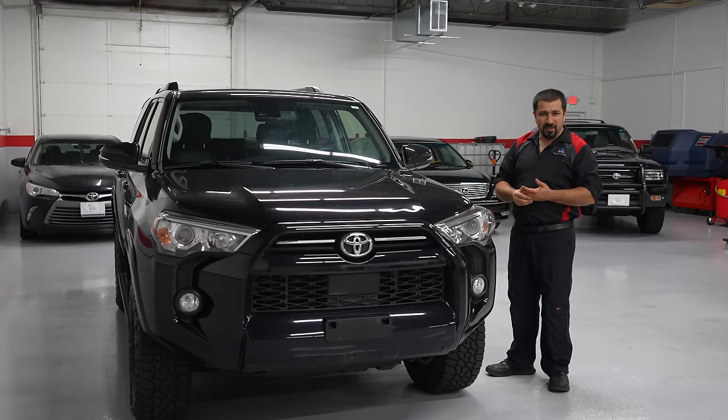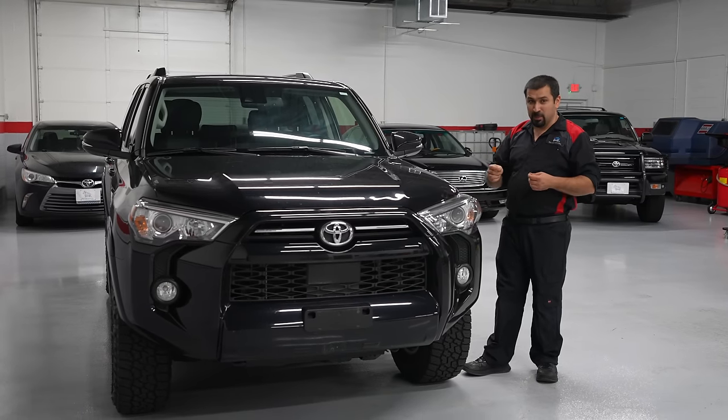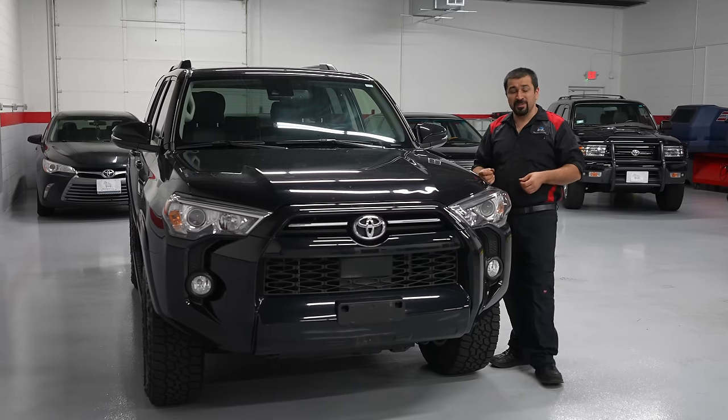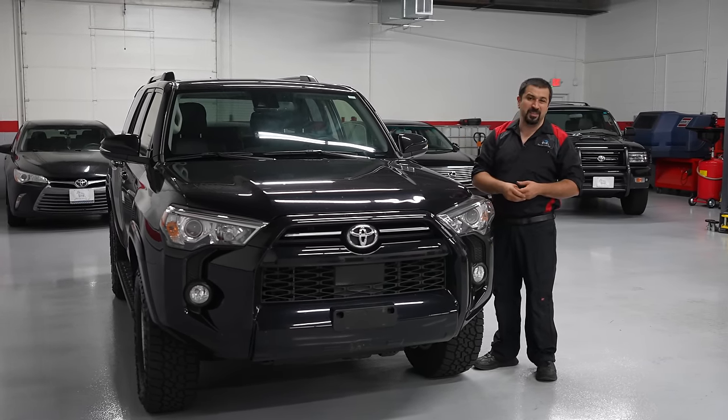Something that bothered the owner about this car from day one is the seat covers. They have some stains, some burns — possibly somebody smoked in the car and dropped ash and it burned the seat. Really bothered him. He was looking for options to have an upholsterer redo it, and it does have a little bit of a custom seat — you'll see it in a bit.